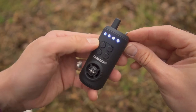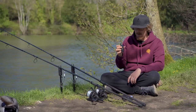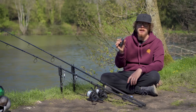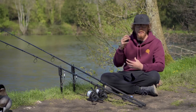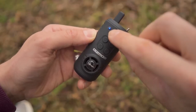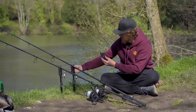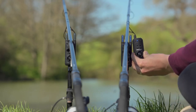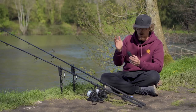On the front there are four buttons. Top left is a torch function — something you might not think you'd use but it actually comes in handy when you need to find things in your bag without your head torch. The M button is the mode button to change vibrate/noise settings, and it's also a memory function — it tells you which alarm has just beeped. The receiver also shows drop back versus forward take via illumination, so it tells you on the receiver just as well as on the alarm head whether it's a forward take or a drop back.